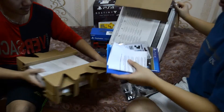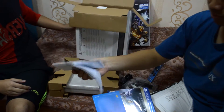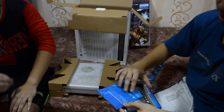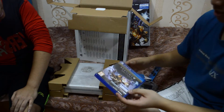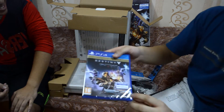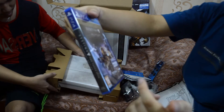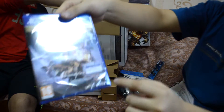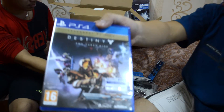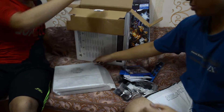We have some PS4 instructions and the game itself. It's the Legendary edition so it comes with some kind of Vanguard weapon type bonus — some bonus content as you can see. And here's the PS4 itself, limited edition.